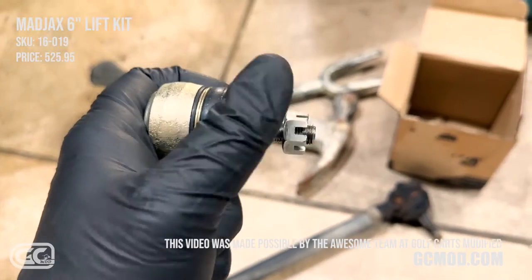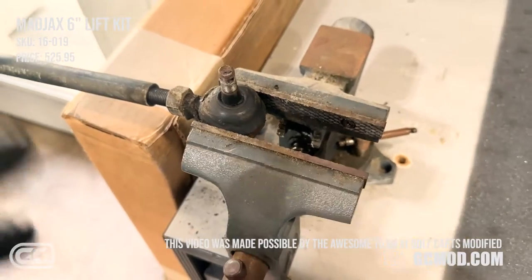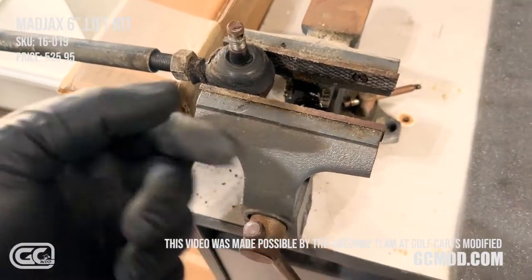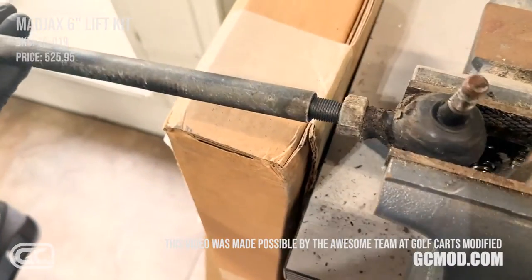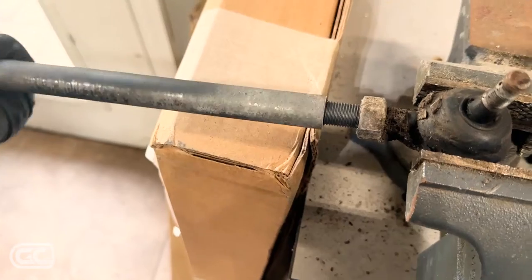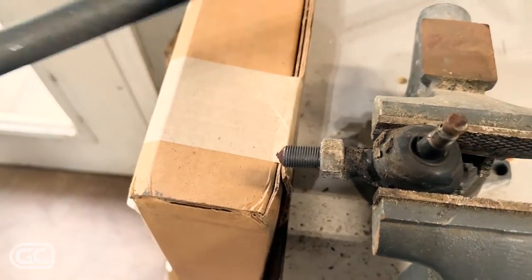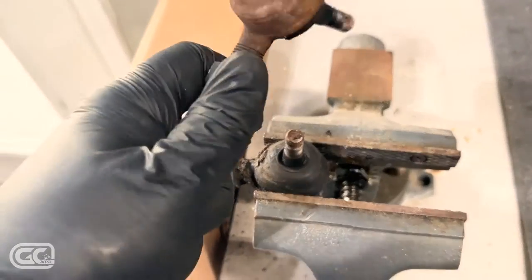Just snug them up, put the castle nut on, and put the cotter pin through. To install the tie rod ends, I put them in my vise and use a three-quarter-inch wrench to loosen them. One side is righty-tighty and the other is lefty-loosey. So now both are loose — let's take these out of the tie rod and put the new ones in.